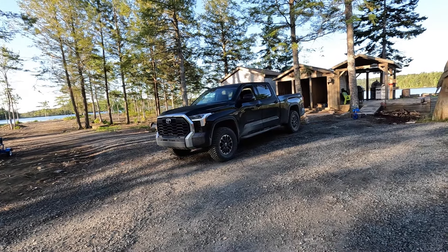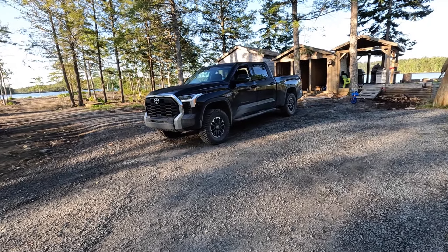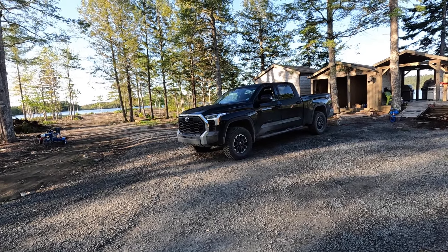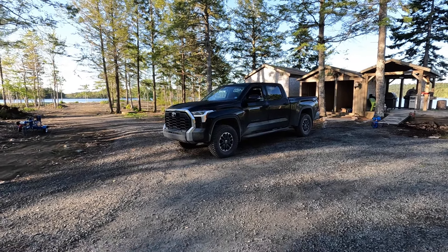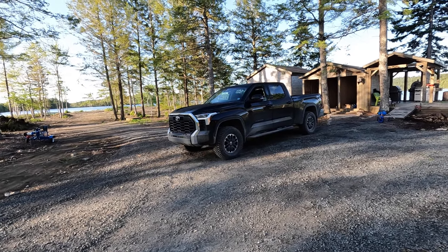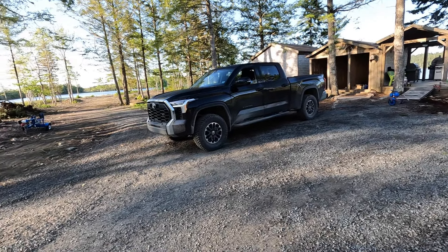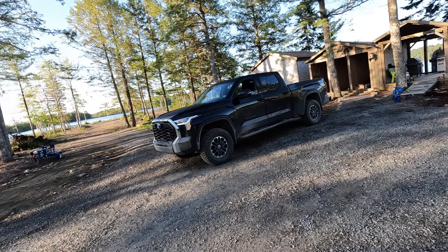My all-time favorite tire is the Falken Wild Peak AT3W, and I really wanted to put the AT4W on this truck, but the price was absolutely insane — like $600 a tire. For the price of these I basically got all four tires for the price of two Wild Peaks, so we'll see how they hold up.